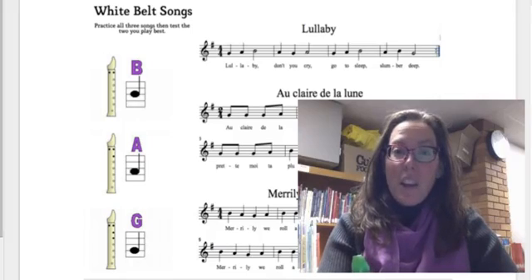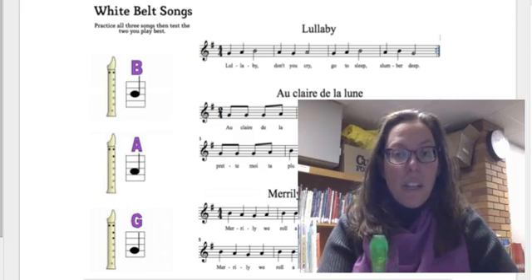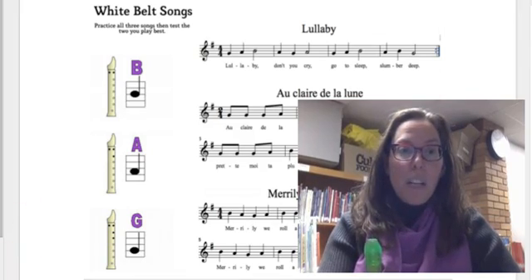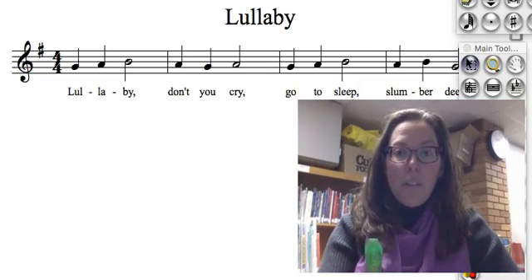Hi everyone, you've got your white belt music. You've labeled yours — I didn't label mine. We're going to now listen to it and play through it on recorder so you can see what it looks like and sounds like. I'm going to go to my notation software here that will play it for us.